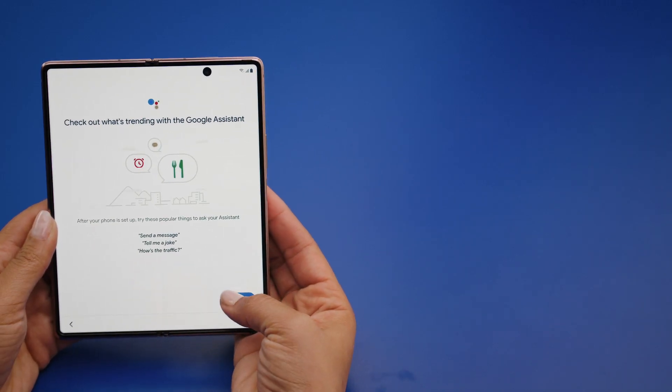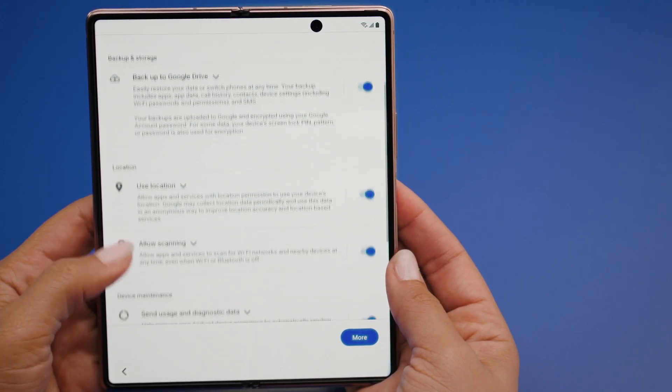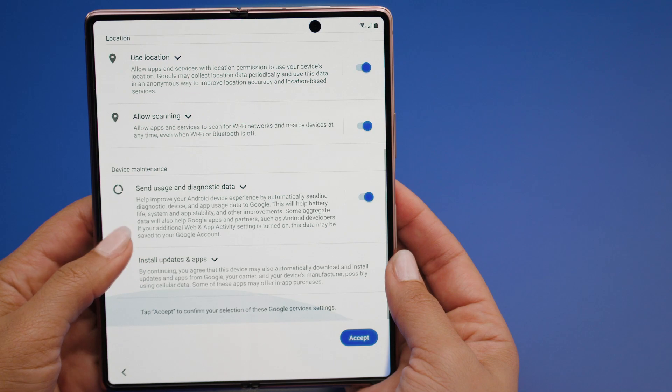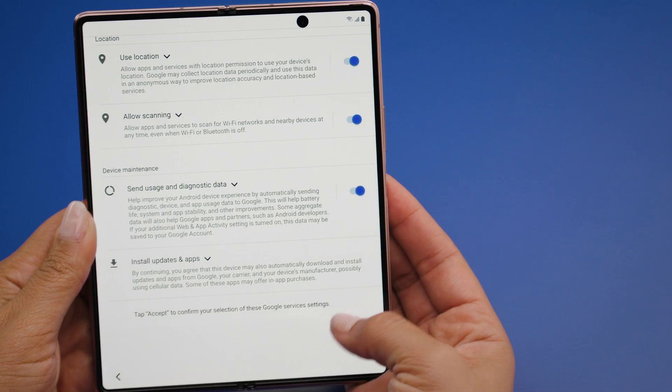On the Google Assistant screen, tap Next. On the Google Services screen, you can add the account to the phone and enable a few different settings. Now you will be asked to confirm a few more settings. First, you can elect to back up your data to Google Drive — this is really helpful if something were to happen to your phone or if you get a new one. Then press Accept.